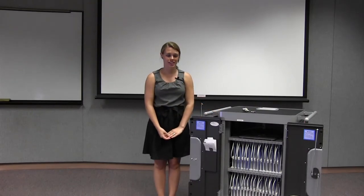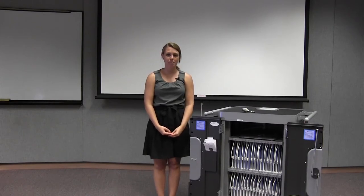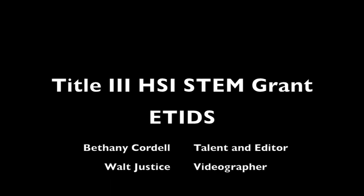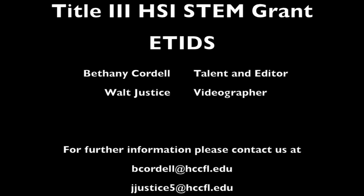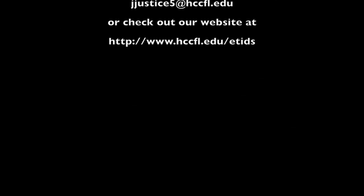Thank you for watching our introduction of the iPad cart. If you would like a list of all the apps that are currently installed on the iPads, please check the ETIDS website under Faculty Resources. And if you'd like any apps installed, please contact us. Thanks!